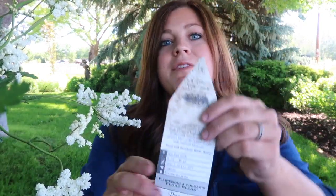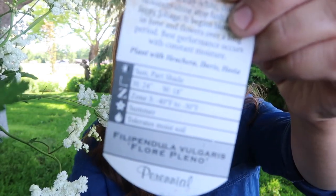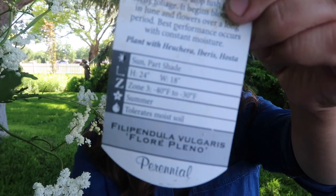The botanical name is Filipendula vulgaris 'Flore Pleno', zone 3 — so hardy down to negative 40 — and it starts blooming in June and flowers over a very long period of time. Its best performance is when it's in a moist situation, so if you have a very boggy situation, this is a really good one. It's also known as Queen of the Meadow. I guess it is a noxious weed in a lot of Midwestern states, so definitely something to check into. I doubt it'll get the conditions it needs here to flourish as a noxious weed, but the blooms are so beautiful.